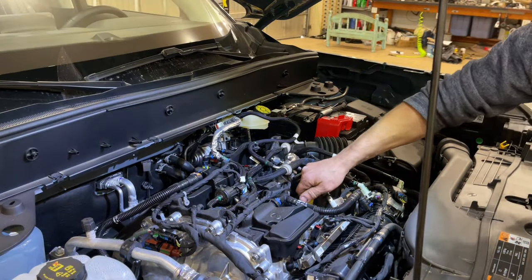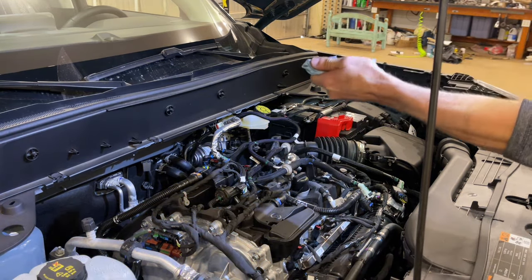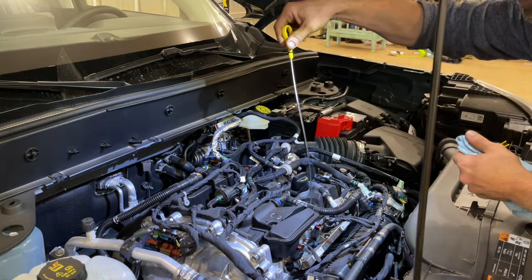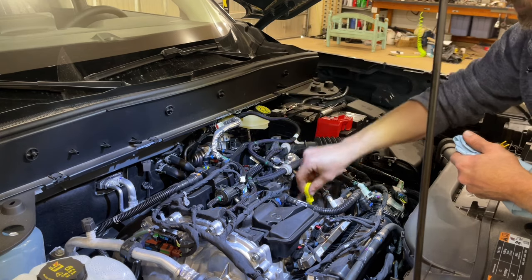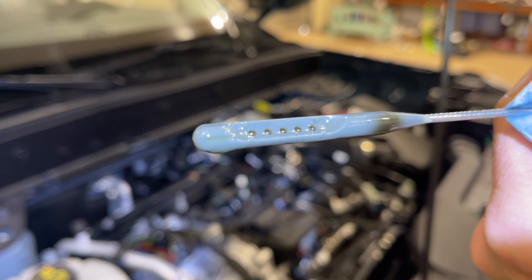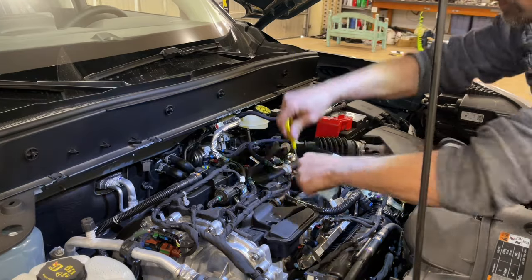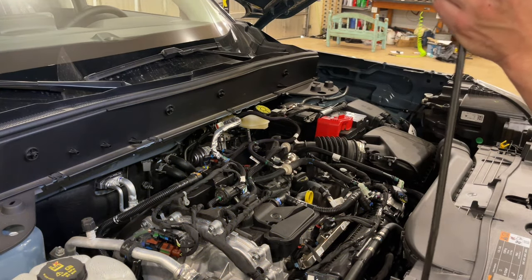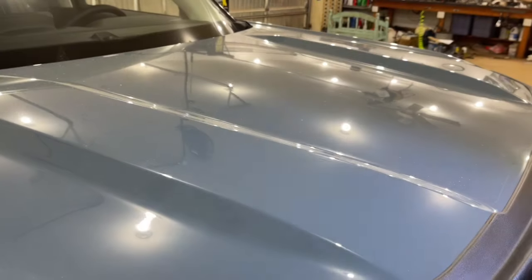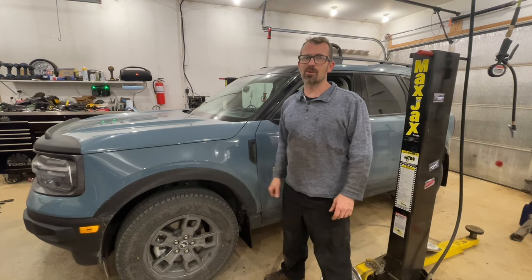Back under the hood, we're going to pull the oil dipstick, wipe it off, reinsert it, pull it out again, and confirm that we've got it up to the correct level. Now we can close the hood. Now that we've confirmed the oil level is correct, we're good to go and ready to send this thing down the road. Thanks for watching.